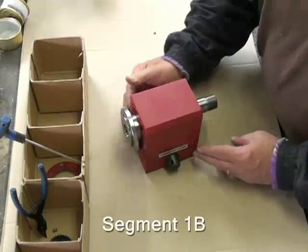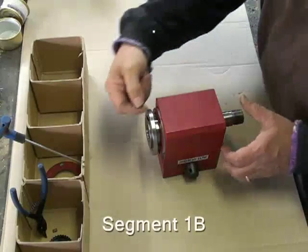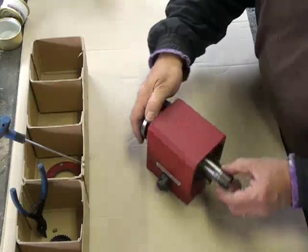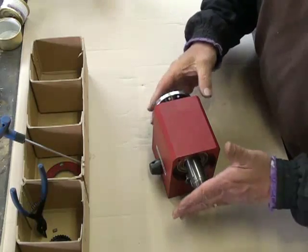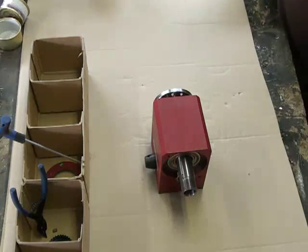For the next step, we have to withdraw the spindle from the housing. The way it comes out is in that direction, so something has to push this end while pulling that end out. We have some tools here to do that.